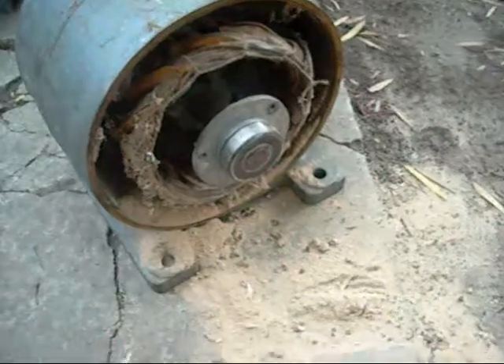I'm just going to pop these housings out and see how she looks on the inside. Wood dust does not help with heat dissipation — there's a lot in there.